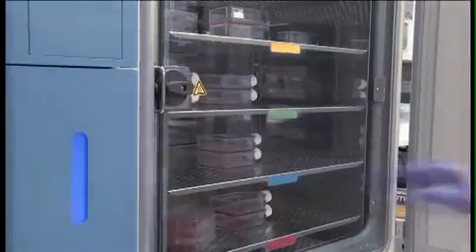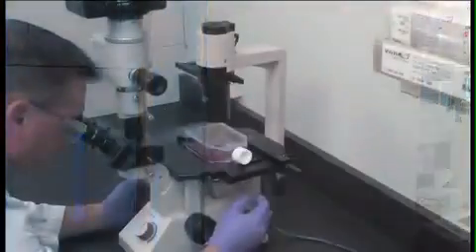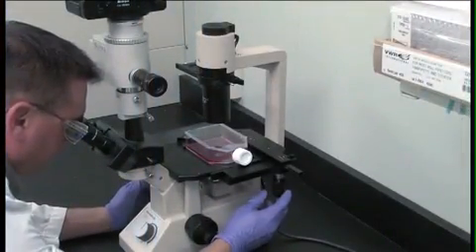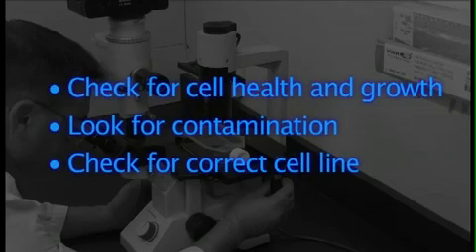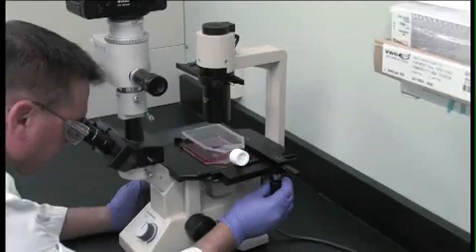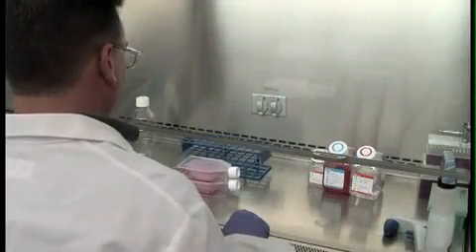If using flasks with unvented caps, be sure to tighten before removing from the incubator. View every culture under the microscope daily. Check on cell health and growth and look for contamination. Make sure you're working with the cells you are expecting in your culture. If there's any doubt about cell identity, get a new culture from a reputable source or use a cell authentication kit. Now you're ready to culture your cells.